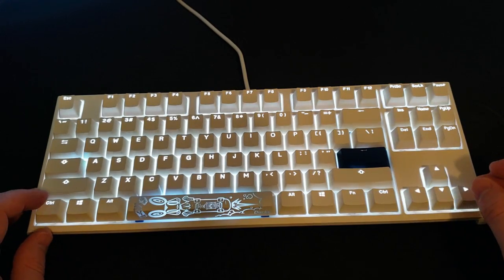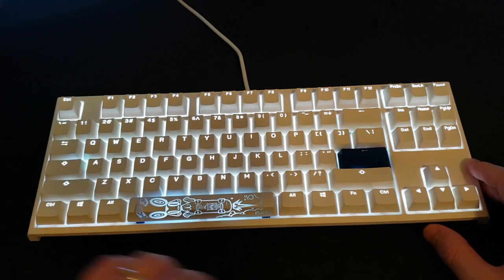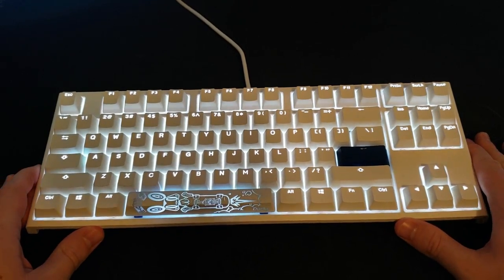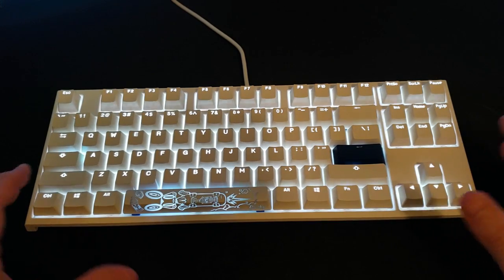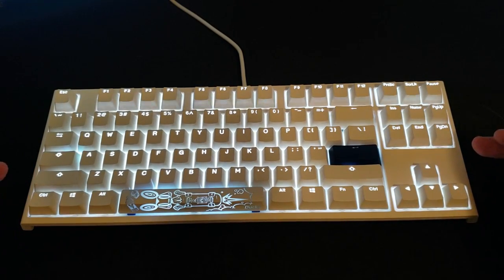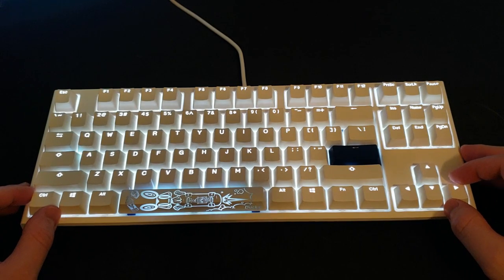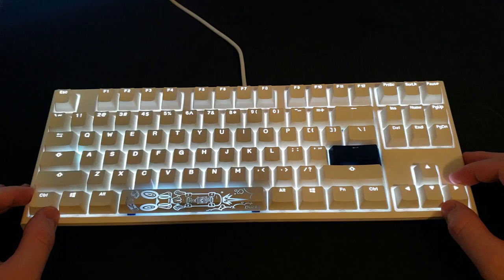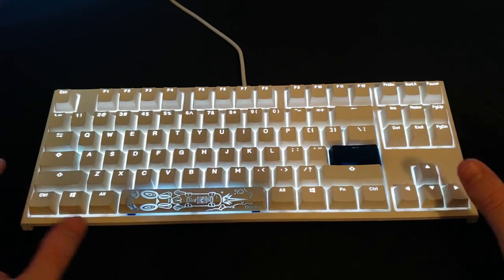The software means you can download it on your PC and switch color options from there. That was one of my main complaints about the Ducky One 2 Mini and SF — the fact that they don't have software options. I'm hoping a firmware update could bring that to those keyboards, but in the meantime the TKL has it. You can download it right off Ducky's website — it's very basic but it lets you cycle through color options from your PC.